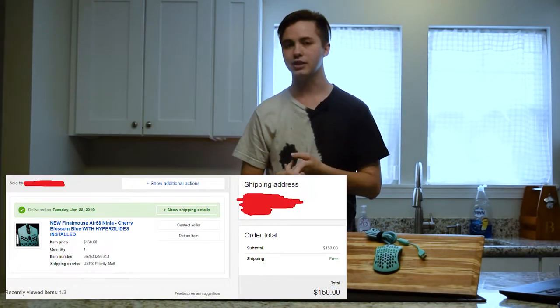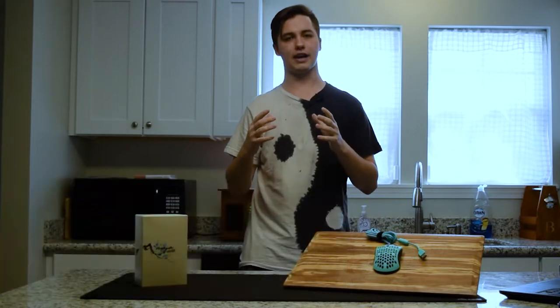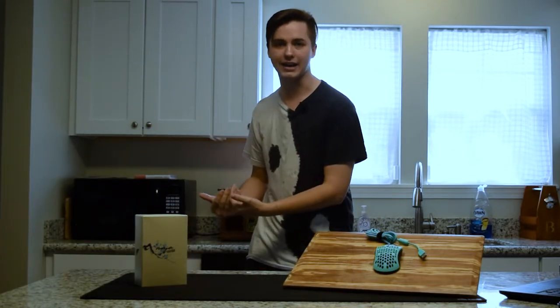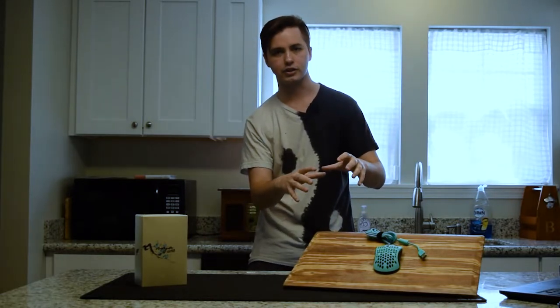Quick disclaimer: I bought this mouse on eBay, slightly used — there was no damage on the box or the mouse. I have had no contact with Final Mouse as a company, nor did I know about their ad campaign, which I know a lot of people talk about in their reviews. This is purely about the mouse.